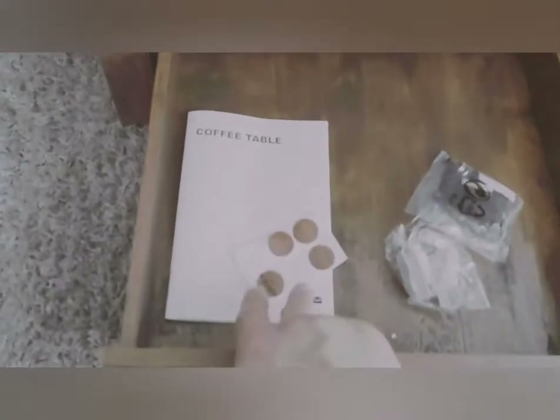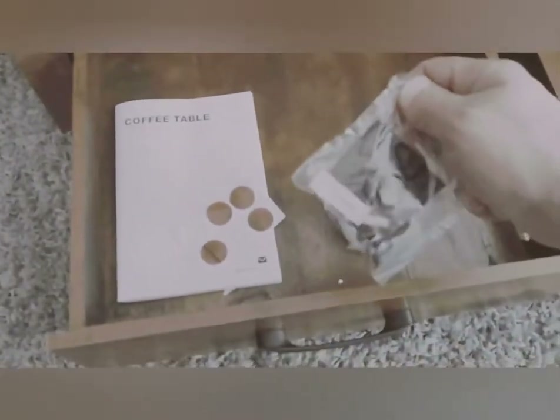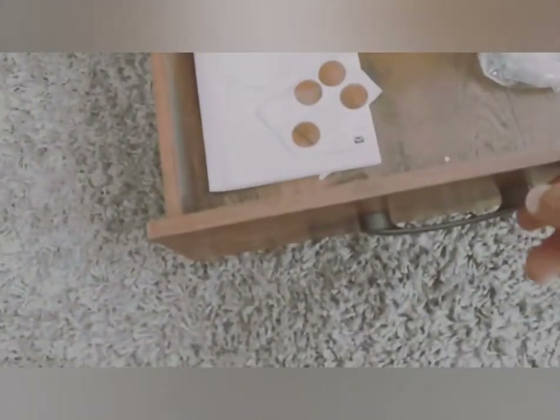The instruction manual comes with a couple of extra little covers and stickers, and also an extra pack of spare parts — which I didn't end up needing. There are also some little plastic pieces if you need to level it or protect the corners.